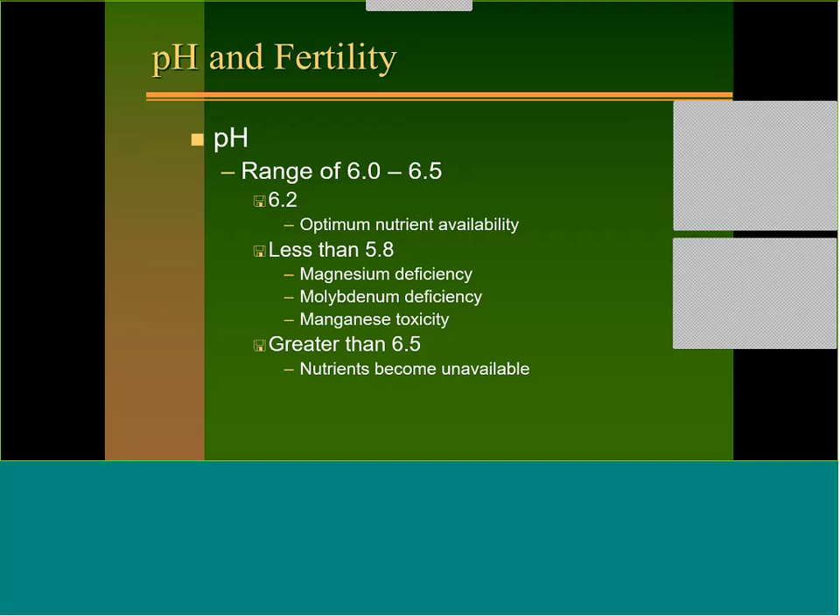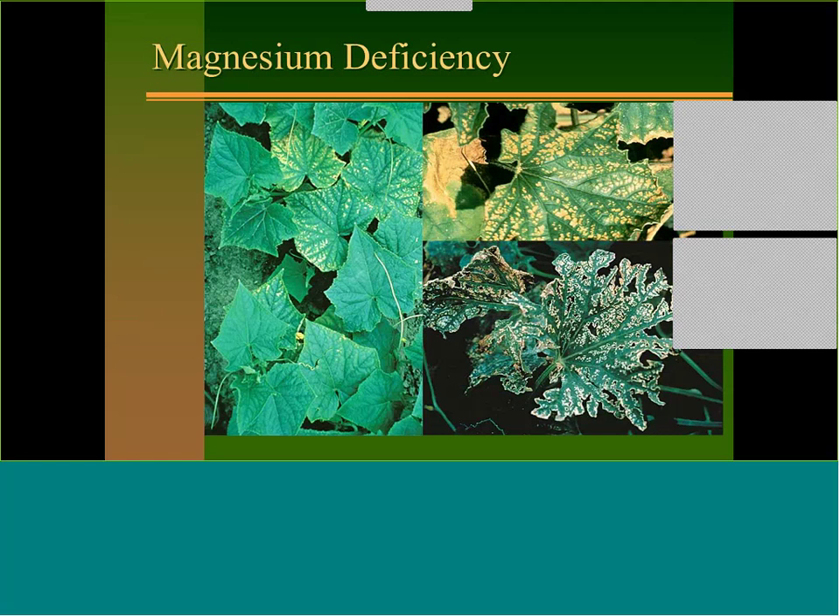When pH gets over 6.5, micronutrients like copper, zinc, and manganese really become unavailable. Here's an example of magnesium deficiency — at the early stage it hasn't hurt you yet; if you apply magnesium or Epsom salts you'll stop it. At the critical stage you're going to start losing yield, and by the time it starts skeletonizing you've already lost production. Epsom salts comes in 50-pound bags; there are also liquid forms of magnesium.